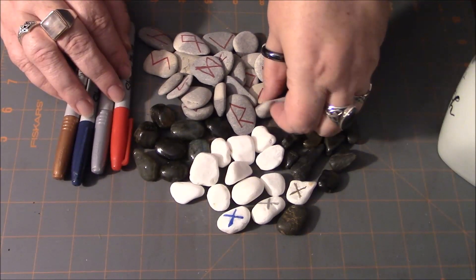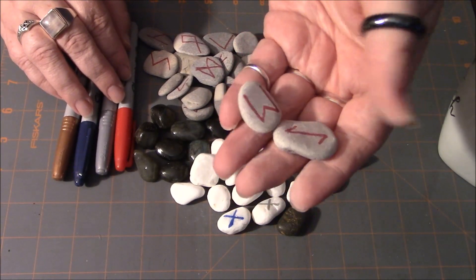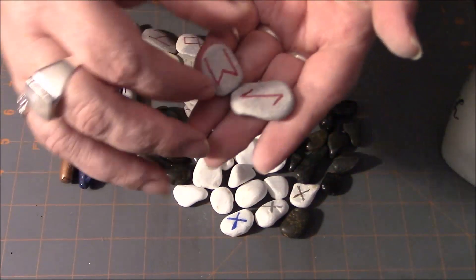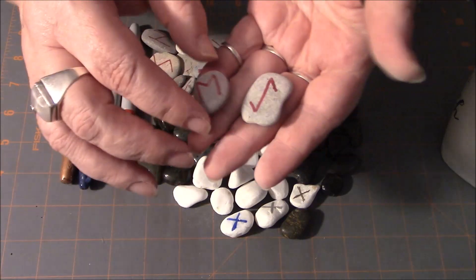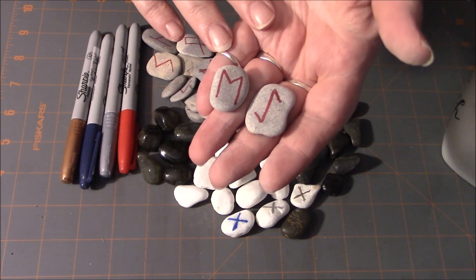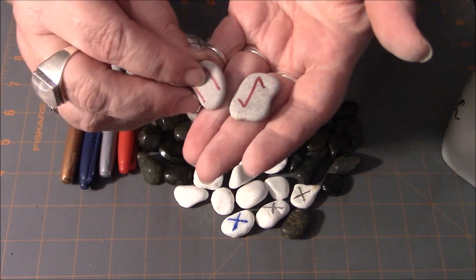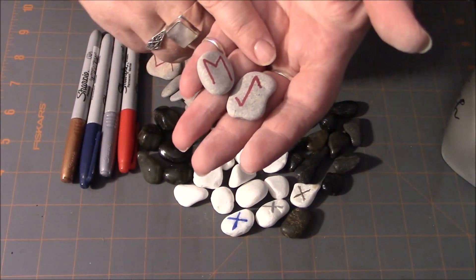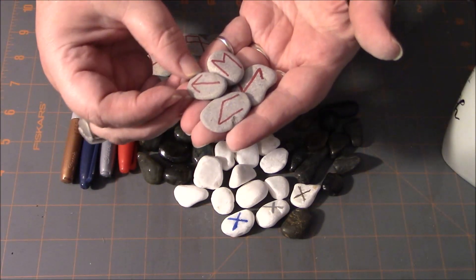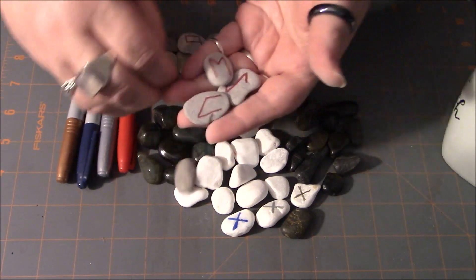You could also go the route I've gone here with this set of runes — these are actually lake stones I gathered when I was on vacation. We were in Traverse City, Michigan. We went to the bay and there were a lot of lake stones that get tumbled naturally, so I just picked out 24 — enough to do a set of runes with. I used a red Sharpie on these.